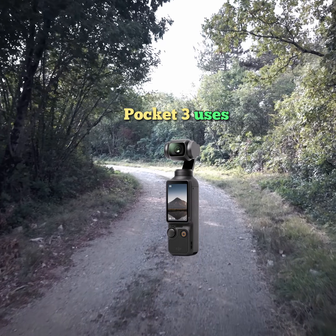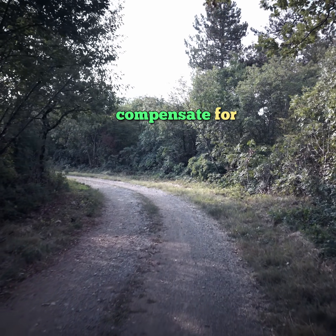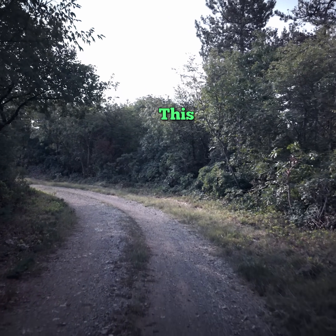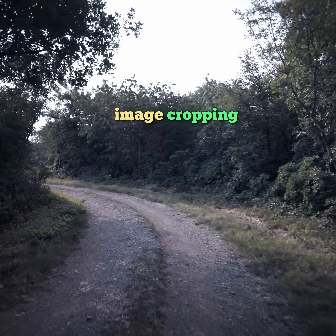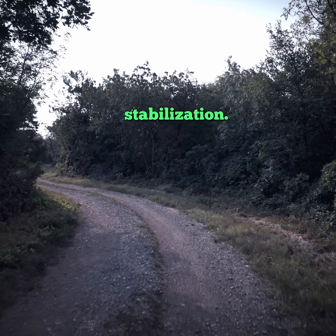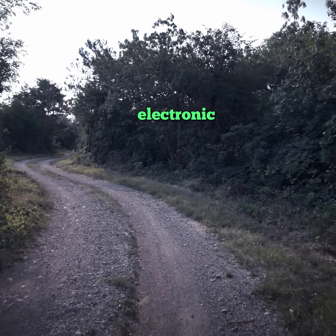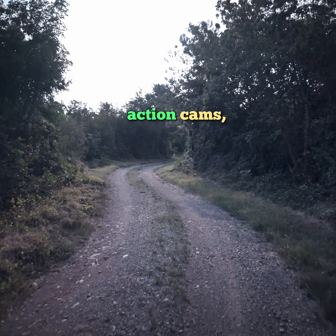The DJI Osmo Pocket 3 uses a mechanical three-axis gimbal, meaning the lens and sensor physically compensate for movement across pan, tilt, and roll. This delivers exceptionally smooth, cinematic footage without the image cropping associated with digital stabilization. This mechanical gimbal greatly outperforms purely electronic stabilization (EIS) systems found in devices like action cams.